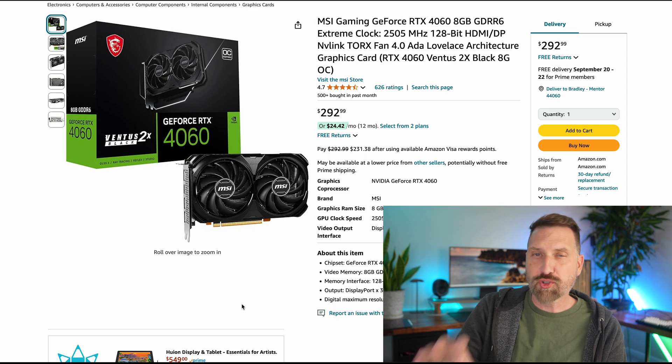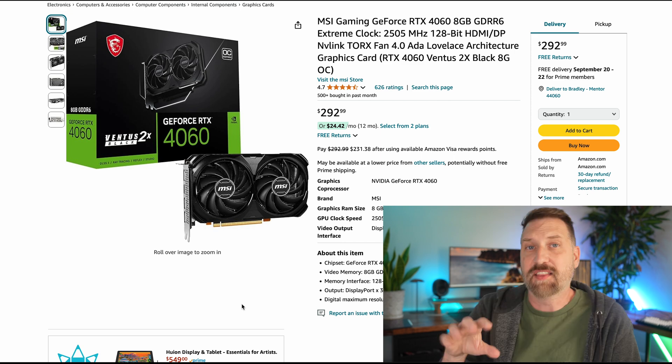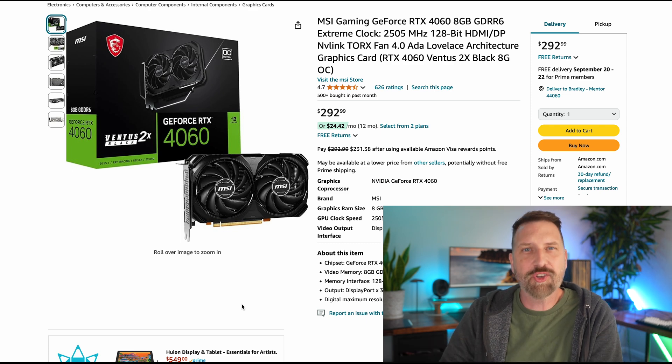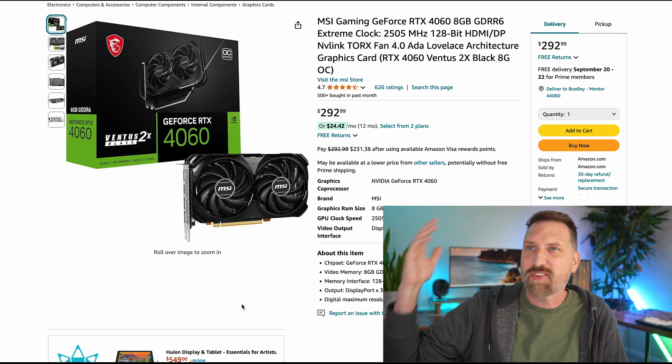Last but not least, the most expensive component of most computers today — the GPU. We're going with the GeForce RTX 4060, the same one that mini PC I reviewed had. This is $300 by itself, and anytime a computer has its own GPU it drives up the price. Now if we wanted to stop here, we could totally skip the GPU and have a perfectly functional computer for around $650–660. But once you get to that $500–600 market, it makes sense to build your own and add your own graphics card.